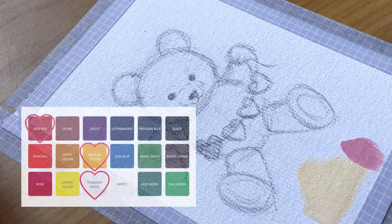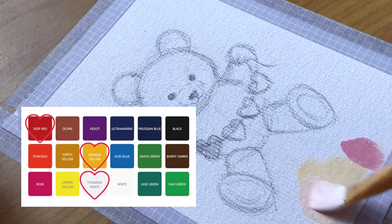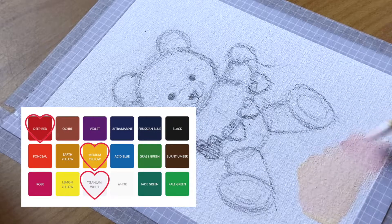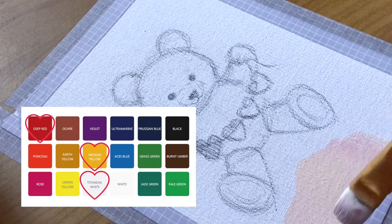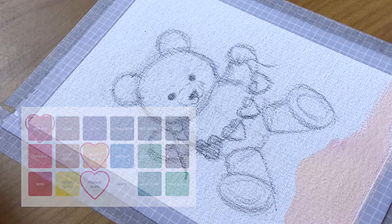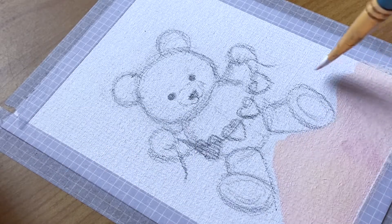For the background I'm going with a more light peachy pink to suit the occasion by mixing deep red, medium yellow, and then titanium white. If in doubt add more white, since light gouache colours dry darker on paper, and the teddy bears will stand out more on lighter backgrounds as well.